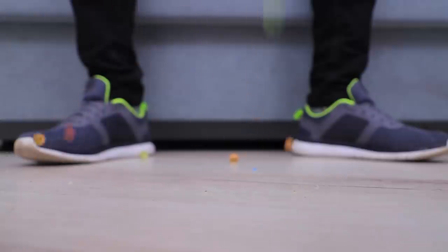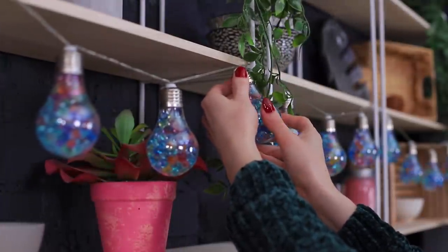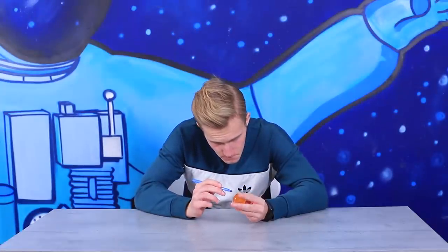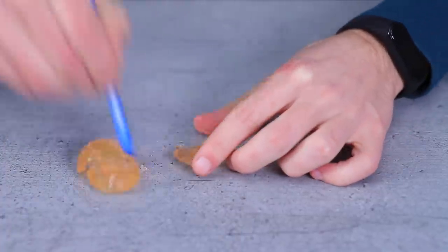Turn Orbeez into a bouncy ball! Microwave them — wow! Eat them? No, stop it! Orbeez plus lights makes a great decoration! Decorate Orbeez with a pen and hold yourself together! Let those Orbeez out!